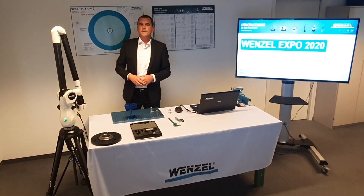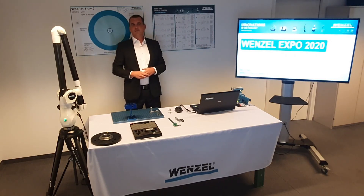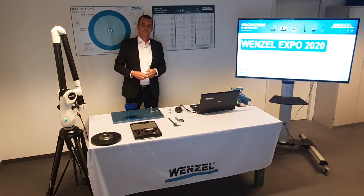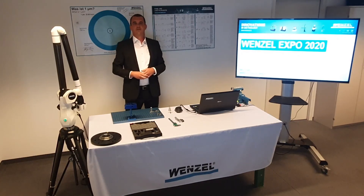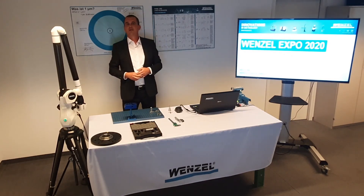As you can see with the optical WM sensors, many points can be recorded quickly and easily. Large workpieces such as car bodies or flexible components that do not allow tactile probing can be measured easily and efficiently.